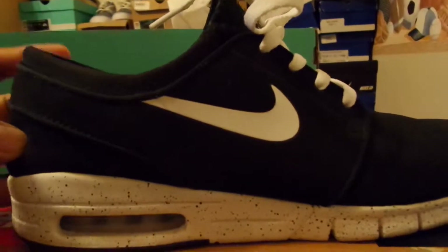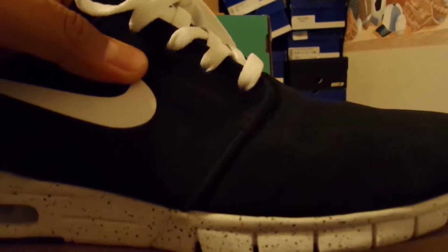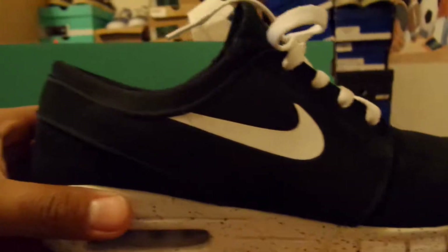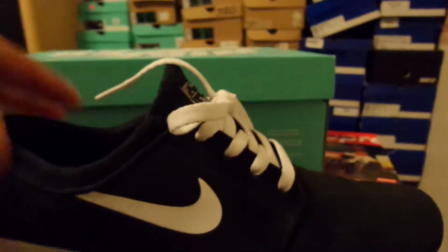The suede on them, I'm going to go ahead and give them an A on it. It's not a thick suede like a regular Janoski, but it is pretty soft. So it's not too bad.